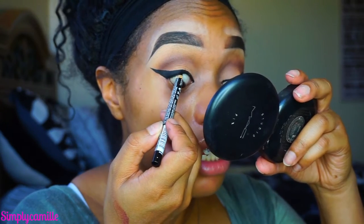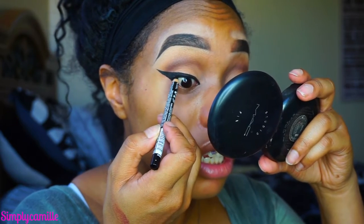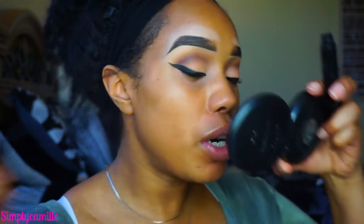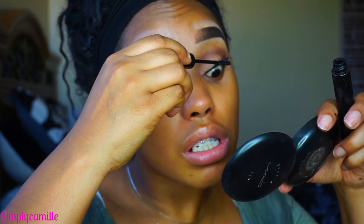Now I'm going to go in and waterline and line my upper lash line using this NYX crayon in black. Then I'm going to go in with L'Oreal Telescopic in Carbon Black and put some mascara on — not too heavy of a coat since we're going to put falsies on anyway.